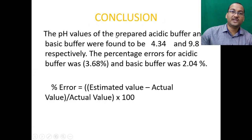In conclusion, the pH values prepared for the acidic buffer and basic buffer were found to be 4.34 and 9.8 respectively. The percentage of error for the acidic buffer was 3.68% and for the basic buffer was 2.04%. Percentage of error is calculated using the formula: (estimated value − actual value) / actual value × 100.